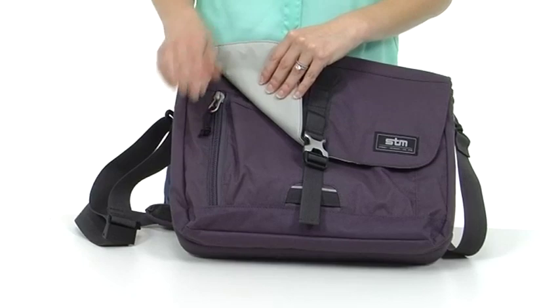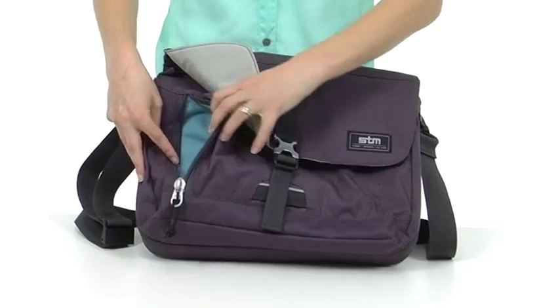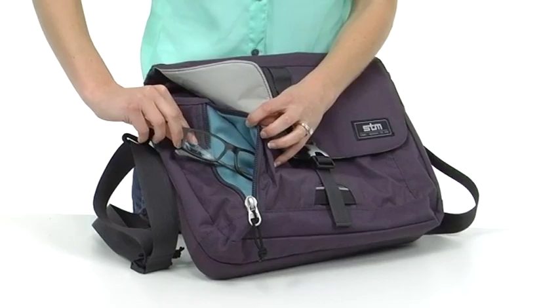There's a reflective strip here in the front for safety at dusk. There's a neat pocket here on the side that you can access without having to actually open the bag. This pocket is lined in fleece to protect really valuable items like glasses, a phone, or a camera that might scratch.